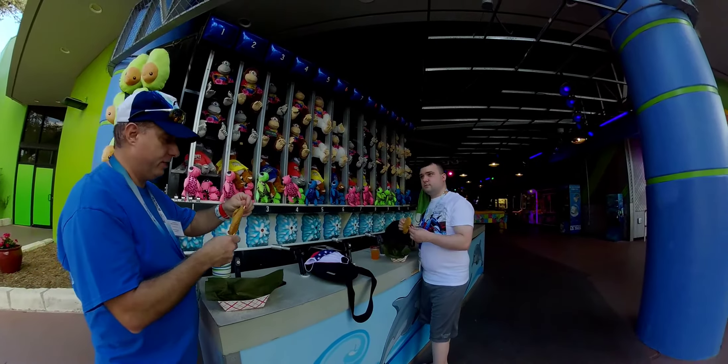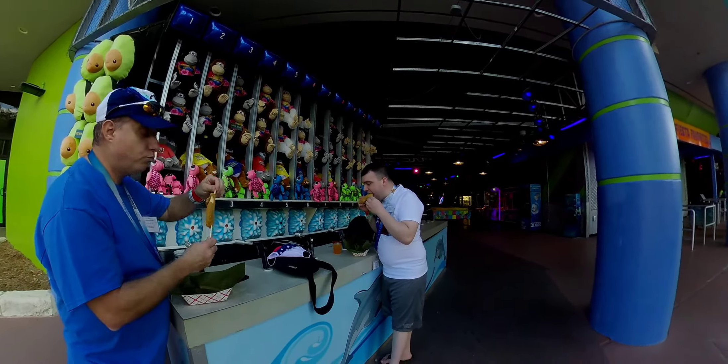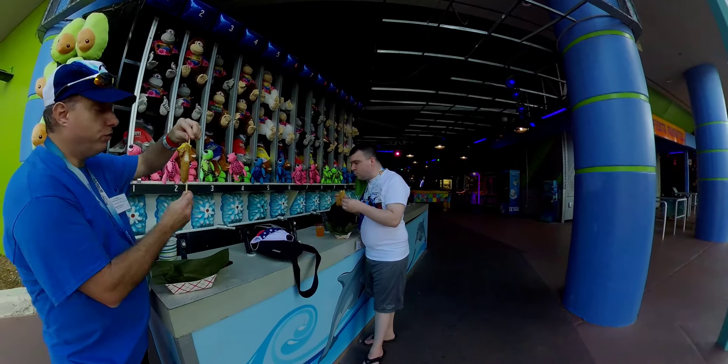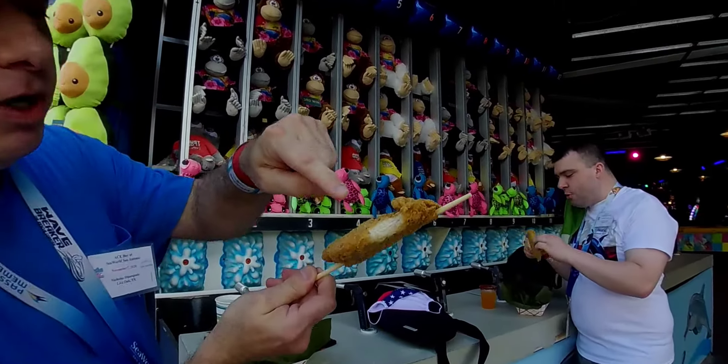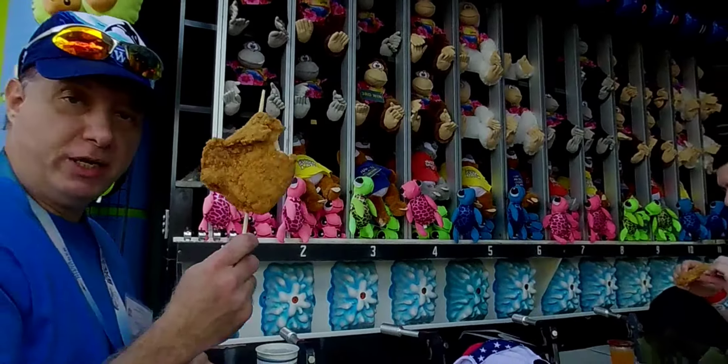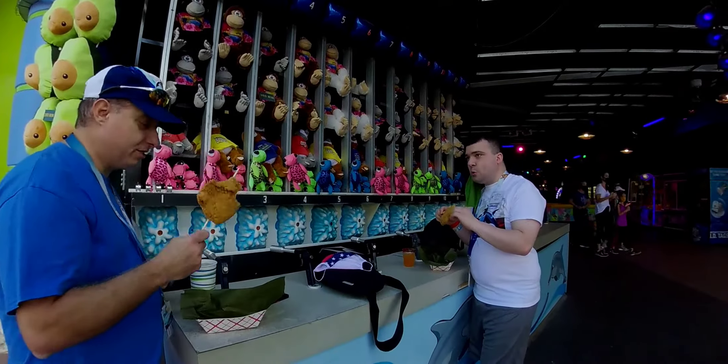It's like a chicken fried steak is what it looks like. You can see that real meat. This is an authentic chicken on a stick for the Fiesta event.